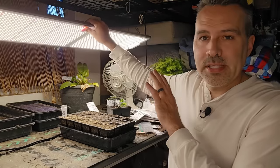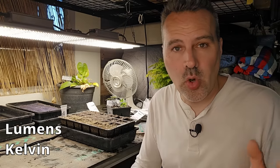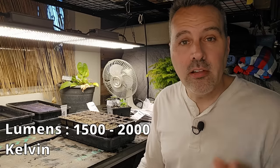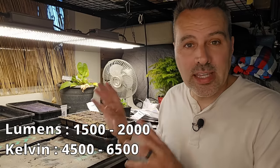For any light besides a professional grow light, you do not need to buy special grow light bulbs. Those will always cost you more money. Just go to Home Depot or Lowe's and on the package look for two numbers: lumens and Kelvin. Lumens is how bright the light is — the intensity. Kelvin is the color temperature, between red and blue. You're trying to mimic the color temperature of sunlight. For lumens, look for 1500 to 2000. For Kelvin, 4500 to 6500 — it might also say 'daylight' on the package. That's all you need.